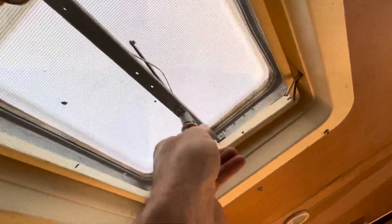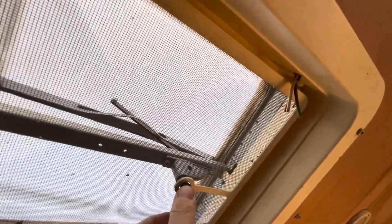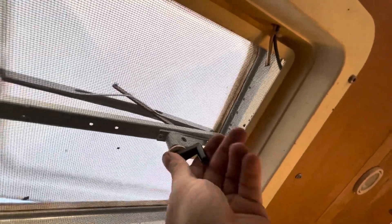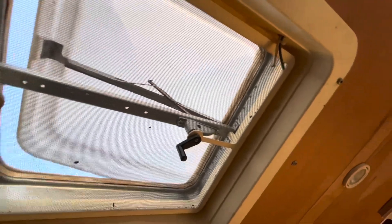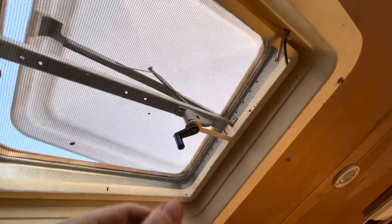Now, how to remove this guy. We've got some problems there — that might explain some of the issues. So we'll just remove that one and change that up too.